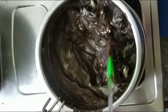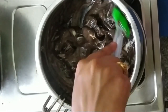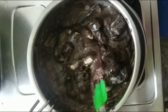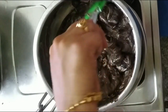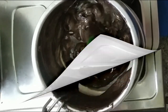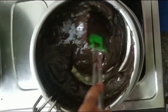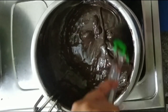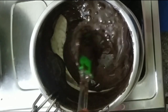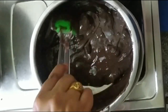Add 2 tablespoons of chocolate and slowly melt the chocolate using the double boiler. Keep stirring so it does not burn. Mix well so there are no lumps and the chocolate melts smoothly.